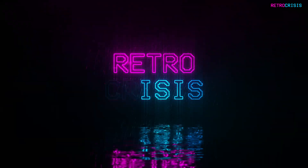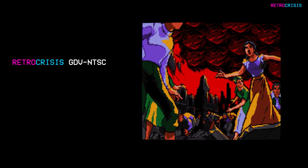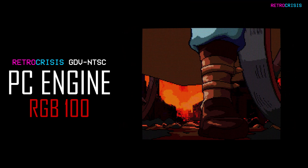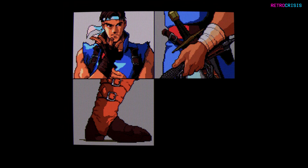Hey guys, welcome to Retro Crisis. I've got another update for the Retro Crisis GDV NTSC CRT shader preset pack for you. This time it's PC Engine RGB 100. In real life I use my PC Engine using RGB SCART on my Sony Trinitron, so the aim of this preset is to recreate that experience.